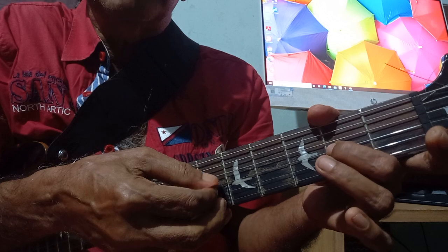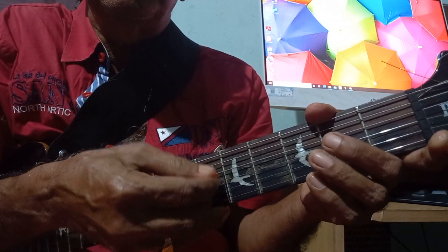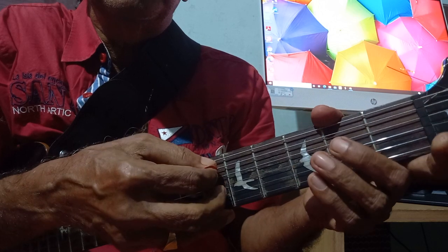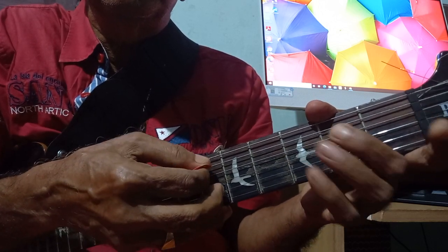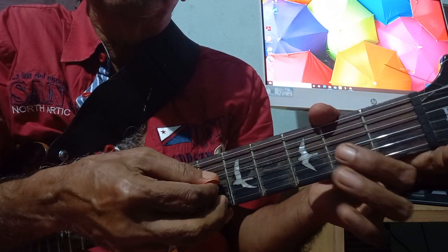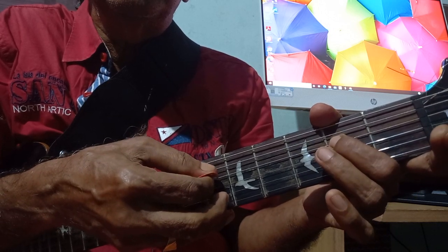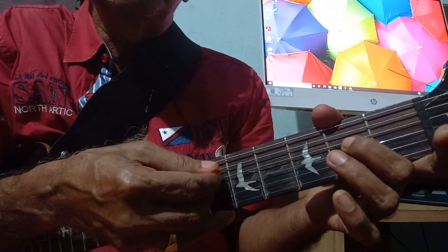Third string second finger, third string second finger, first ring open, third string open. That's the fourth sound.